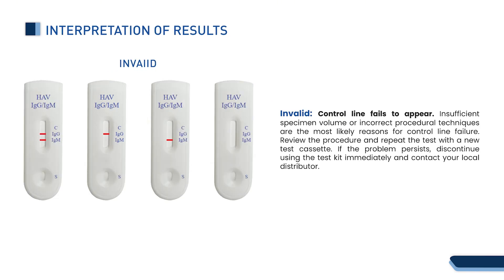Invalid: if the control line fails to appear, insufficient specimen volume or incorrect procedural techniques are the most likely reasons for control line failure. Review the procedure and repeat the test with a new test cassette. If the problem persists, discontinue using the test kit immediately and contact your local distributor.